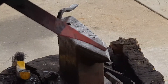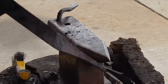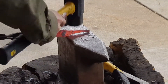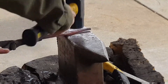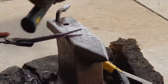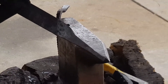Now that we've got that, what we're going to do is take it to the edge of the anvil, clean up that radius, and then we'll start bending it over. You can see how it's starting to get closer and closer to the edge here.